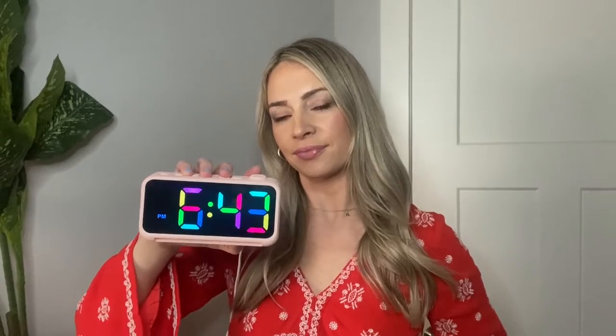This is the Zellman RGB Digital Alarm Clock. This alarm clock is so cute, I love it. It comes in different colors — this one is like a light pink.